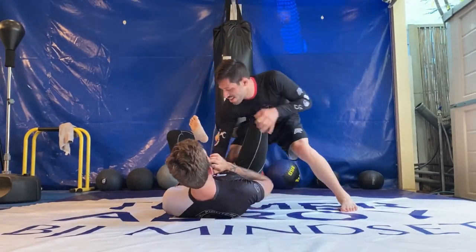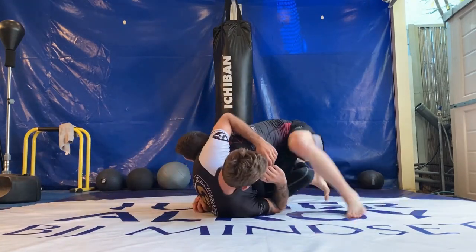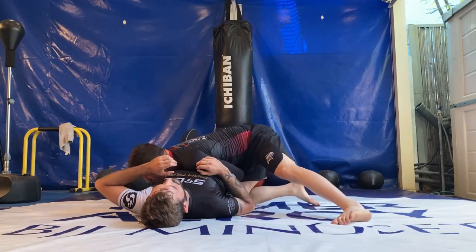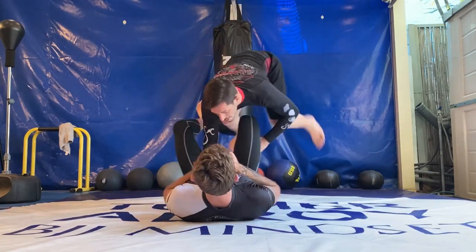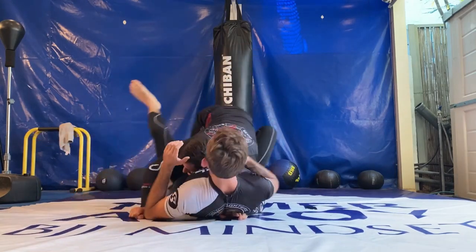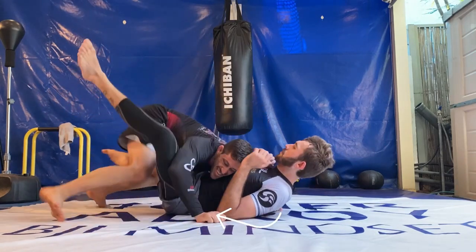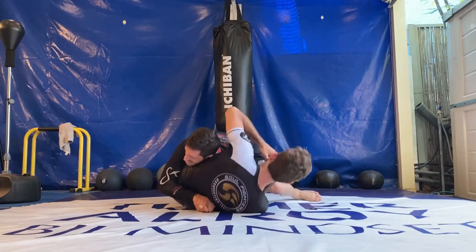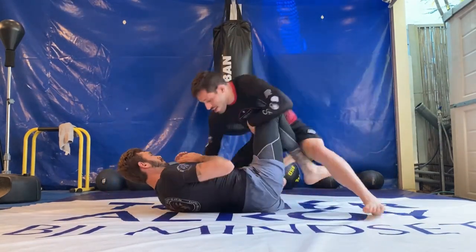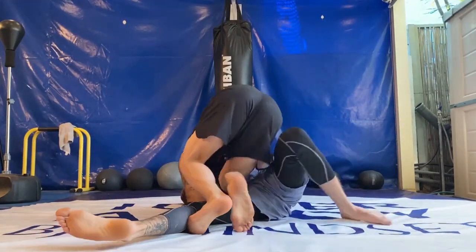Lastly, we're going to combine speed passing with pressure passing. Starting with the same movements, jumping out of our opponent's guards and trapping his legs in the headquarters position. Make sure to trap one of his legs in between your legs and pin his knee to the floor with your knee. This will enable you to get closest to his hip and close the body lock. Slide into half guard, peel his leg, and slide right out into side control.